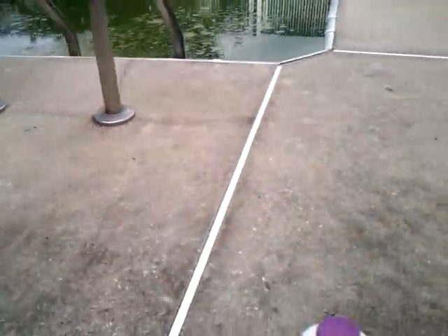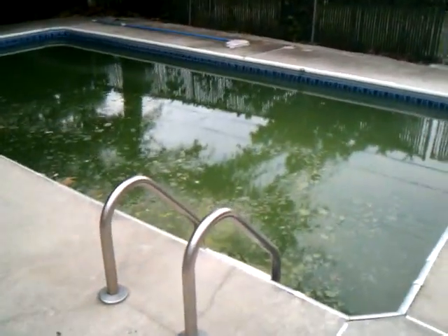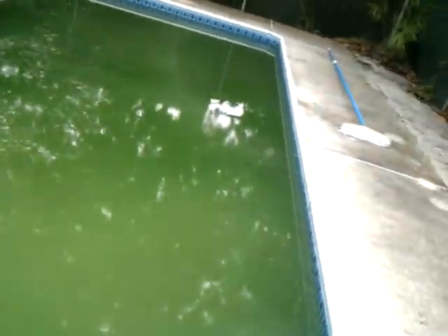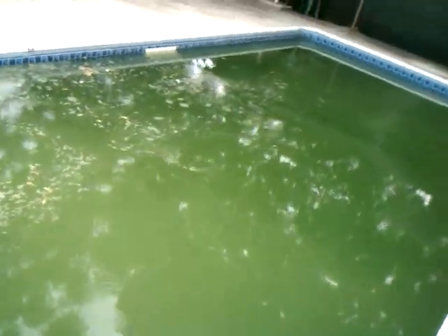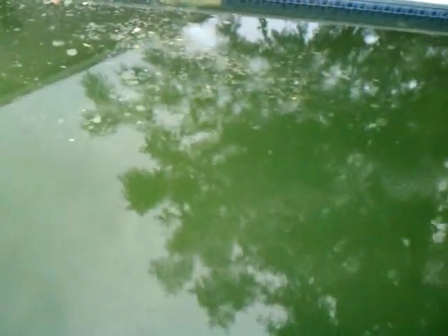Then you come back 24 hours later, add a bottle of Sink and Sweep, also known as Flock. This will drop all that white debris to the bottom of the pool and you'll be able to see all the way to the bottom. It'll just be a white film. You turn your pump onto waste and you vacuum the pool and you vacuum all that white debris out.